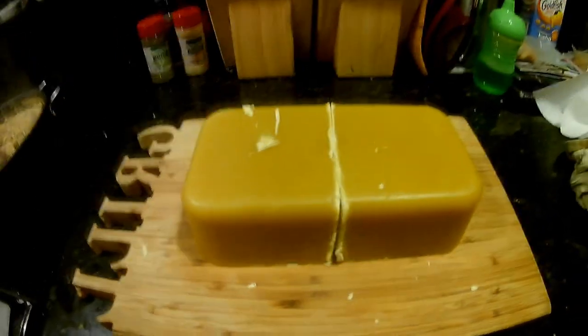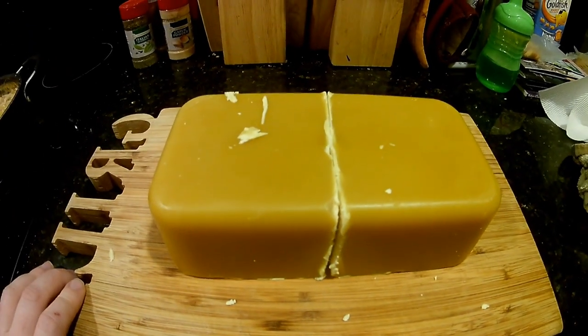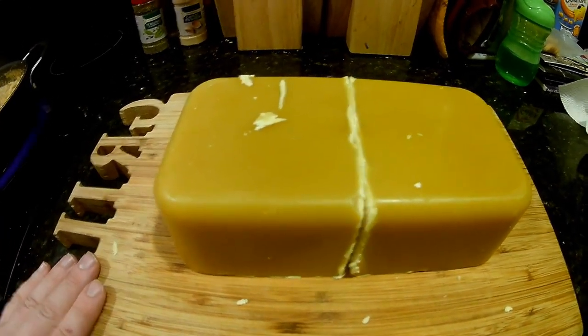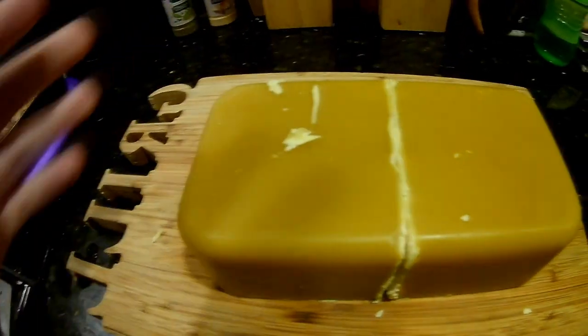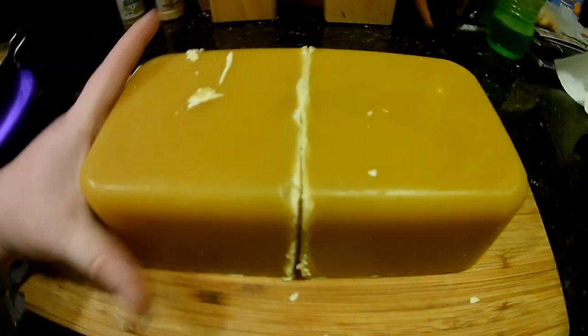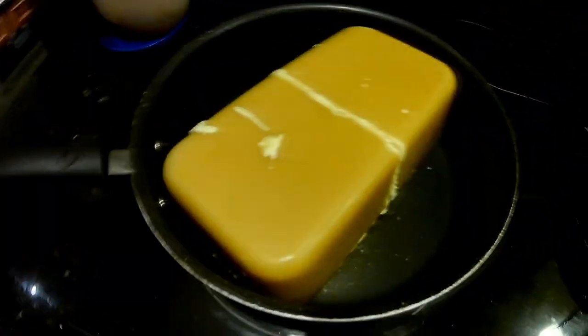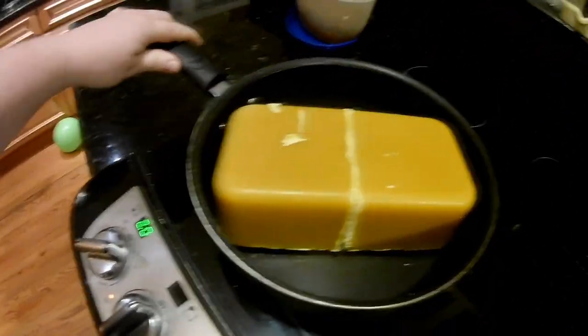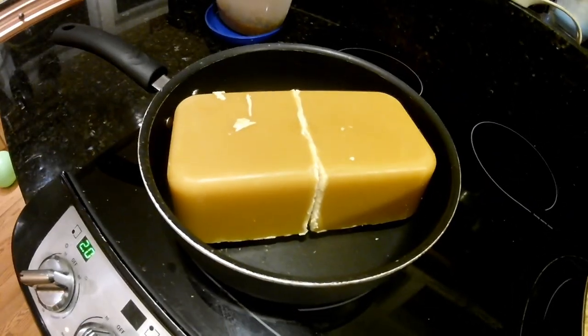The next step with the beehives is that I've got to coat the frames with new beeswax, because I washed and scraped them all off — now they have no beeswax on them for the bees to pull out once we get them in there. So I ordered this two-pound block of natural beeswax from a bee aviary off of Etsy, and it smells amazing — like honey and just amazingness. I'm going to pop it right in my pan. A lot of people I saw online use little electric skillets, but I'm going to just use a nonstick pan on low heat.